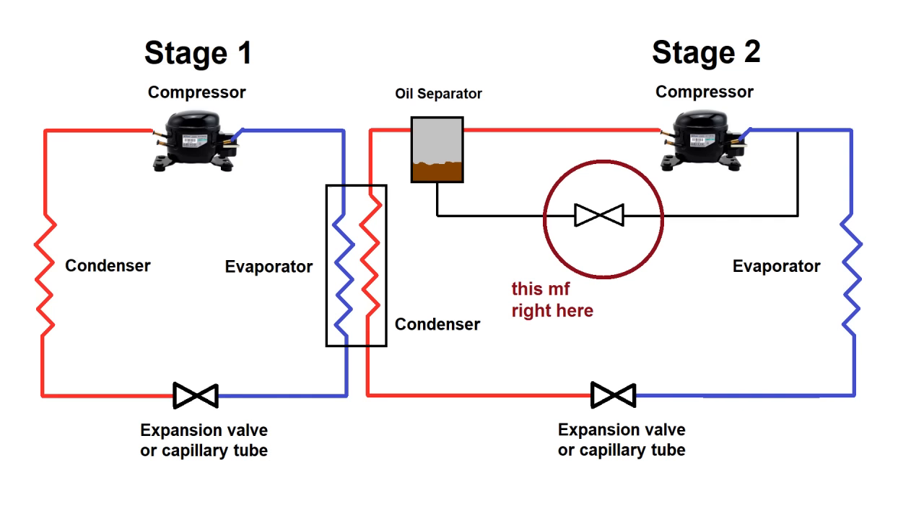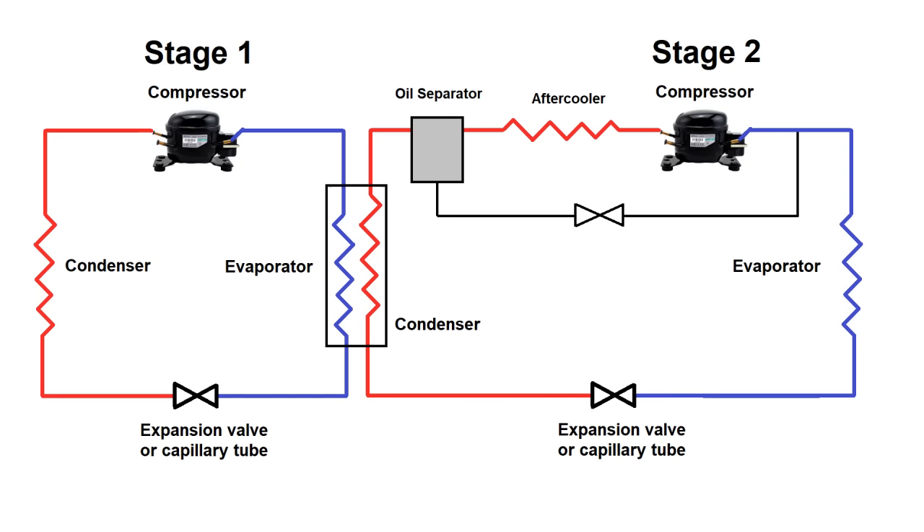Another component of the second stage is the aftercooler. This isn't strictly required, but makes the process more efficient because the second stage refrigerant will still be heated from compression even if it doesn't condense into a liquid at room temperature, and removing that heat takes a bit of load off the intercooler.